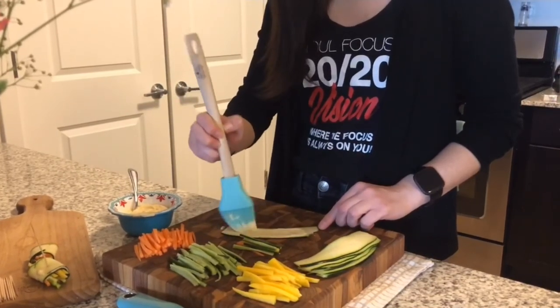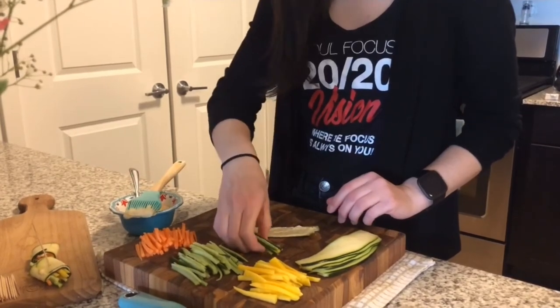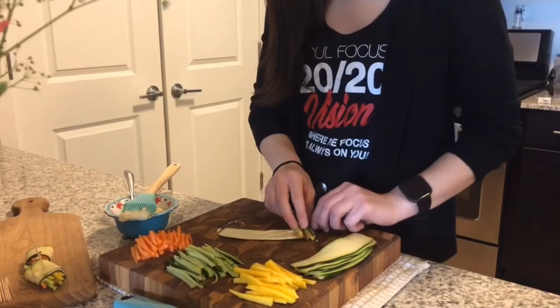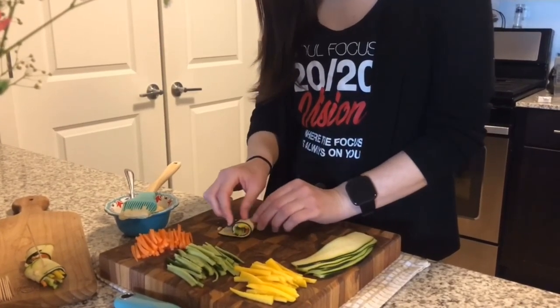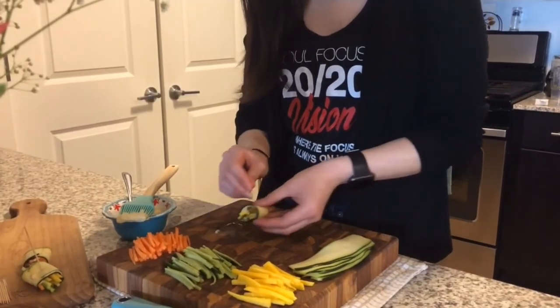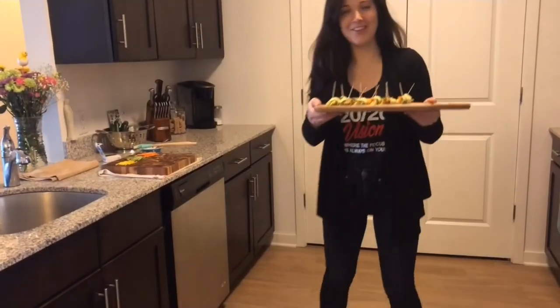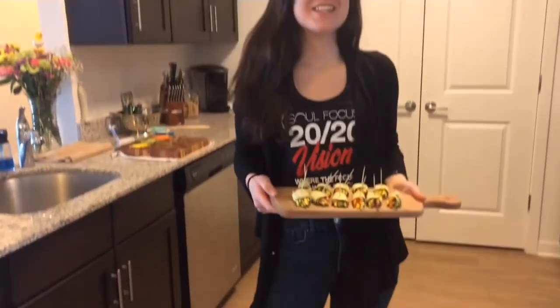This is great because it helps bind everything together. Let's start that over — we'll roll that. Now I'm going to finish rolling these. Okay, here they are. That's how they've all come out.